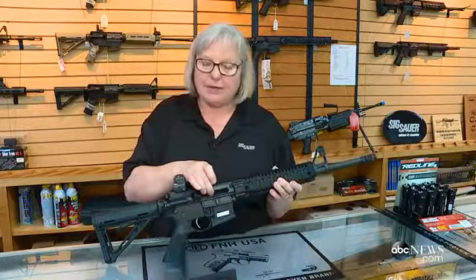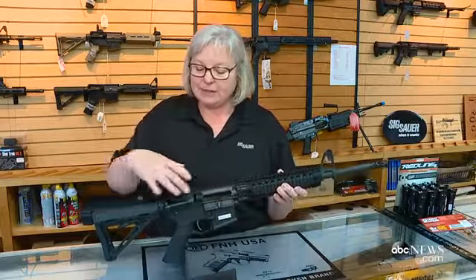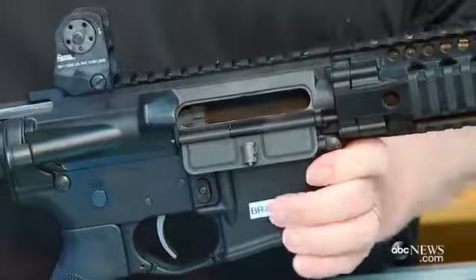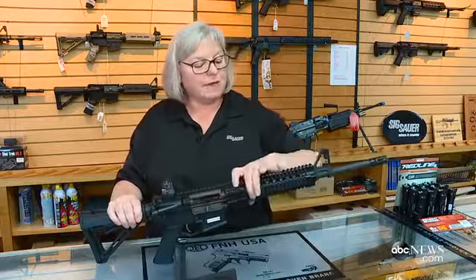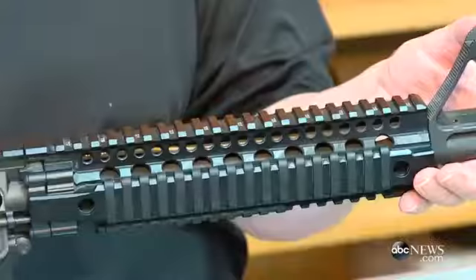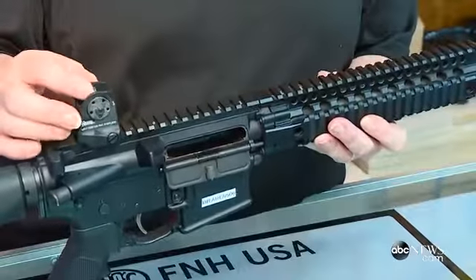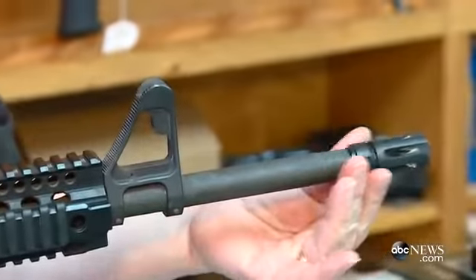The ejection port here is where the empty piece of brass will come flying out. And the mechanism here is the bolt and the bolt carrier — that's what will go back and forth with each shot. The trigger has to be pulled one time for each shot. We have the rail, which I can attach lasers and flashlights. And then I have the front sight, which I line up with the rear sight here at the back — that's how I aim the firearm. We have the barrel and the muzzle.